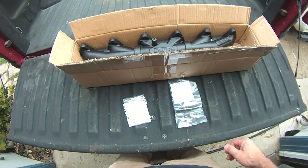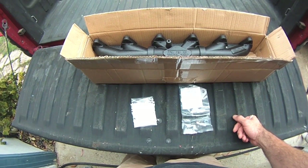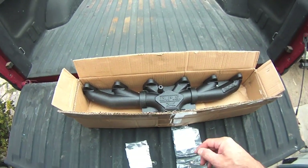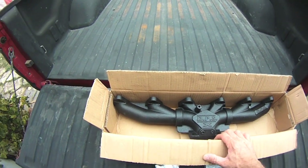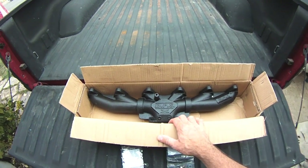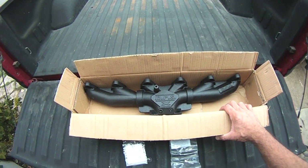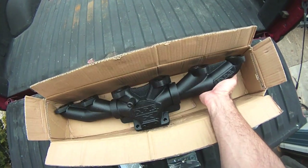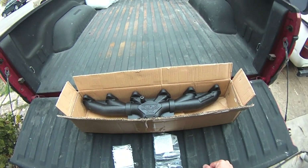Today we are going to be installing a Diesel Power Source three-piece exhaust manifold on a 5.9 24-valve second-gen Cummins. This will be replacing a cracked stock manifold. I already like the look of this thing, so let's flip this truck around and get started.